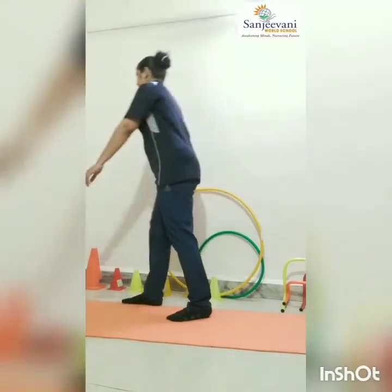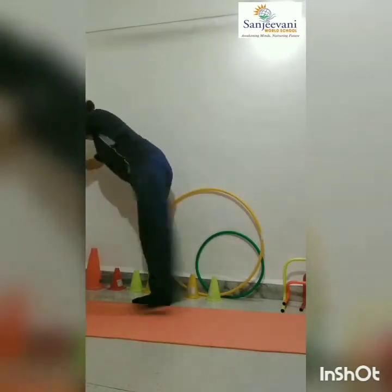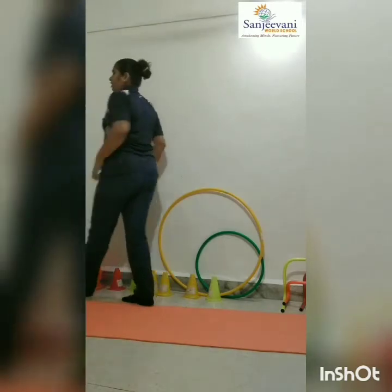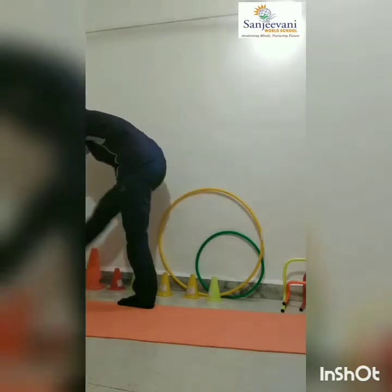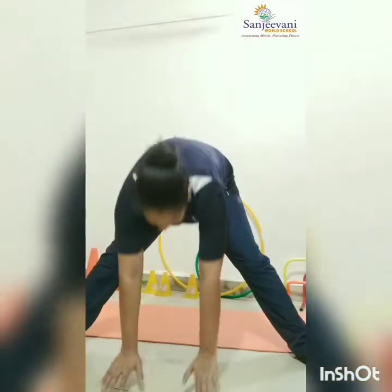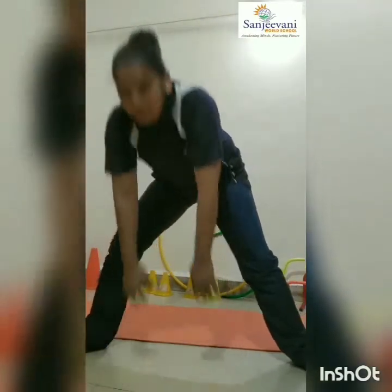Now back kick. One, two, three, four, five and six. Leg change. One, two, three, four, five. Good. Slowly stretch your legs. Take support and go down. Now again come up. Good.